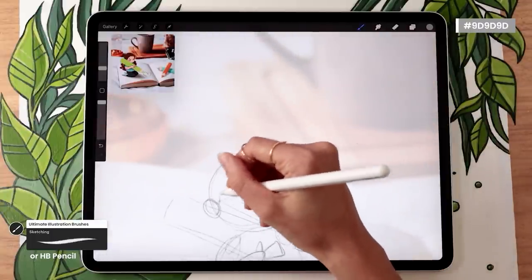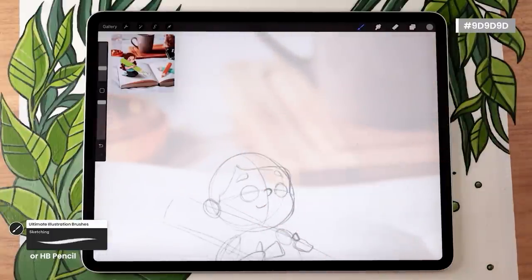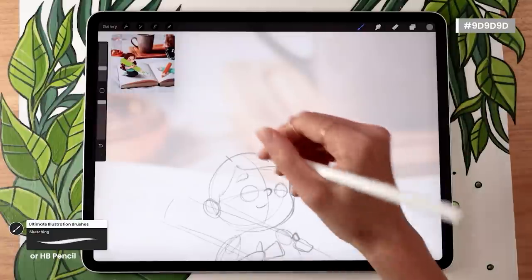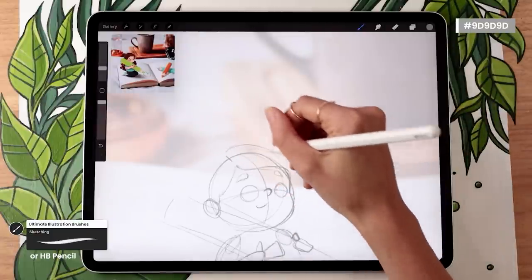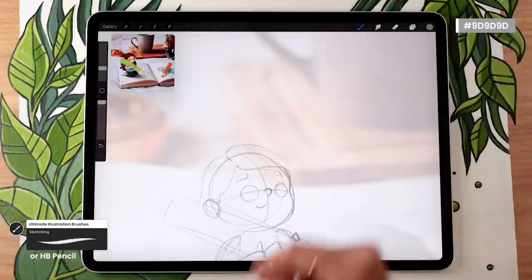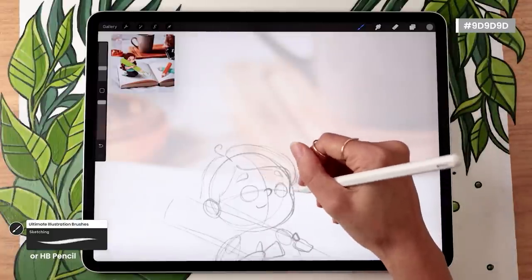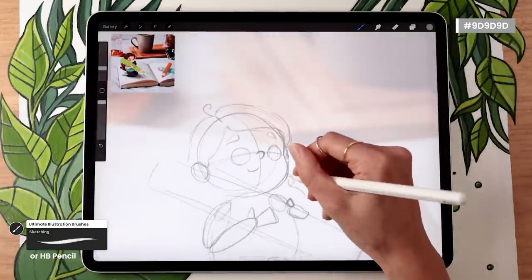Think about what is the most defining characteristic of the hair — for mine it's that it's very long and a bit curly. So just go over your character and roughly map out the hair, thinking about the general movement and form, not the individual strands. I have a few videos on drawing specific hair types — short hair, curly hair — that I'll link in the description if you want more step-by-step hair drawing guidance.